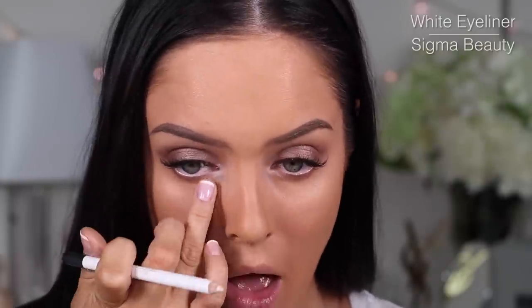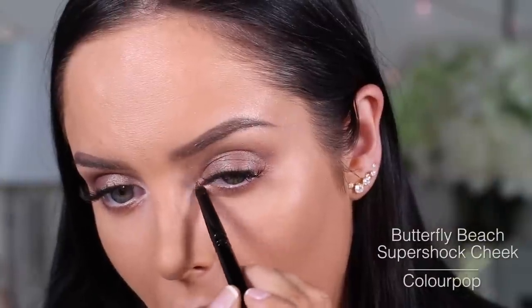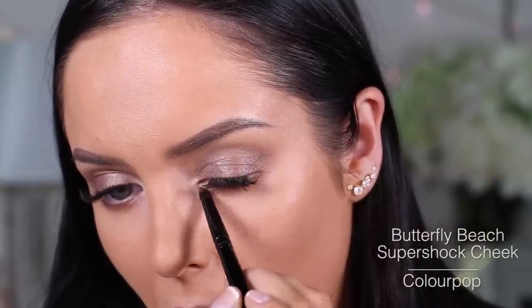A nice way to make your inner corner pop without using a really intense shimmery highlighter is to use a white eyeliner in there. I really love this effect. It's great for no-makeup days, but it can also be used to intensify the look of your inner highlight — as a base for the highlight or on its own. Brightening the inner corner of the eye helps you look more awake and fresh.